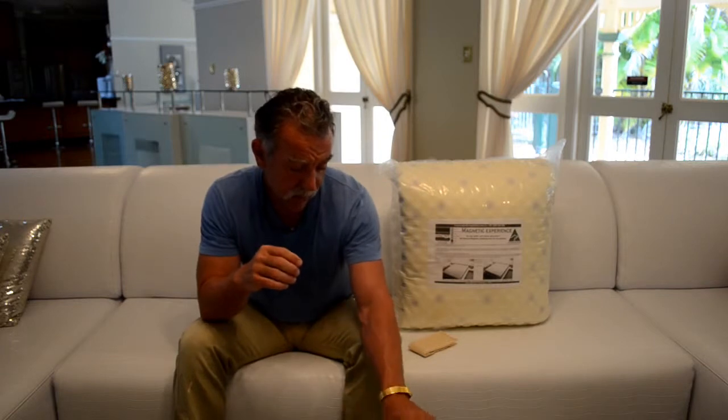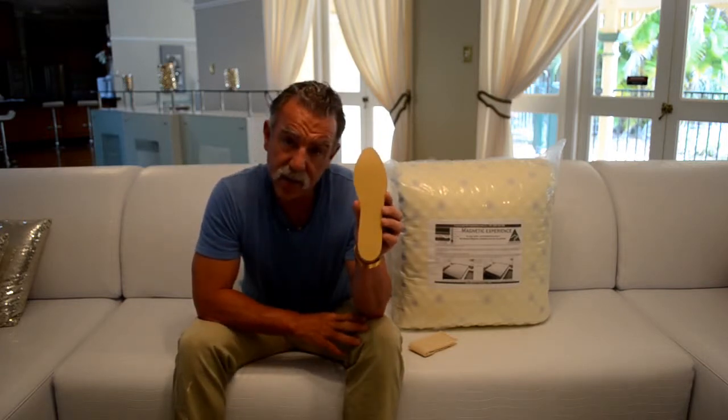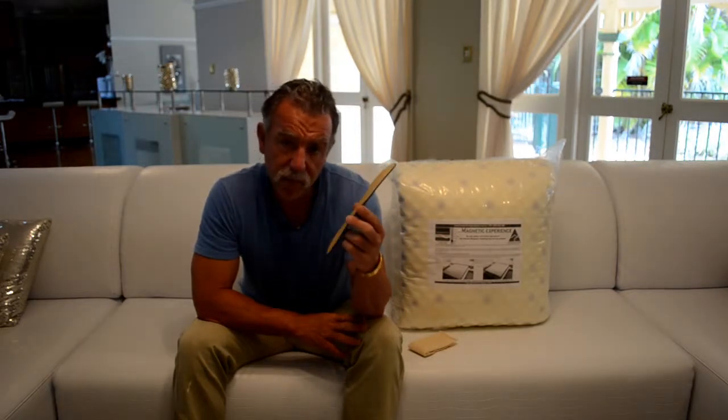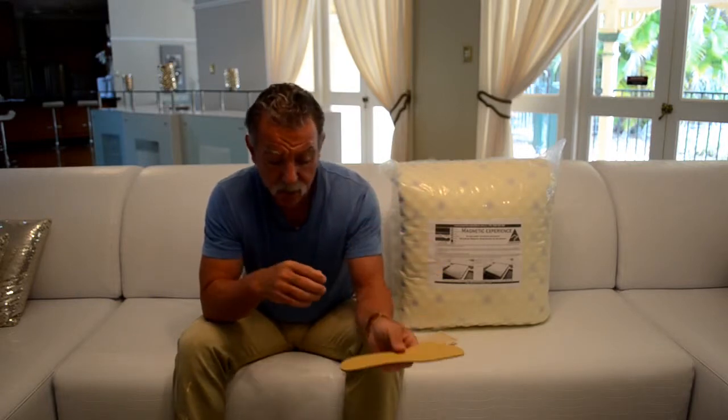If you have that problem, just wear magnetic insoles in your shoes — a simple solution. Swap them from shoe to shoe; we cut them to size. They're made here in Australia and have a flexible ferrite strip which covers the entirety of the insole. You can even wear them to bed in your socks if you have to — that's another good choice.